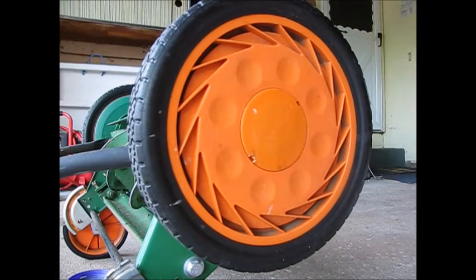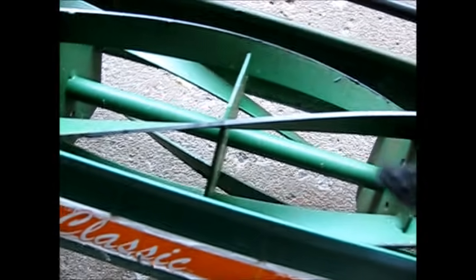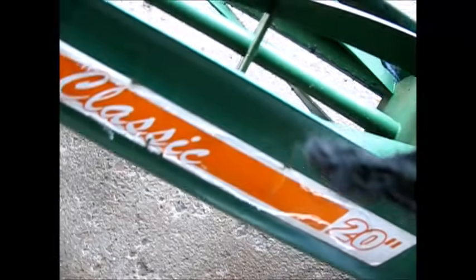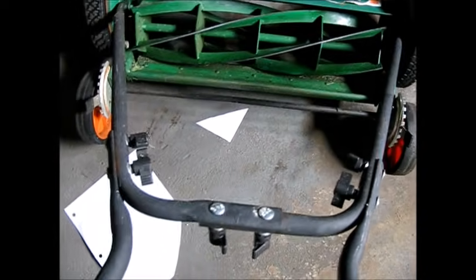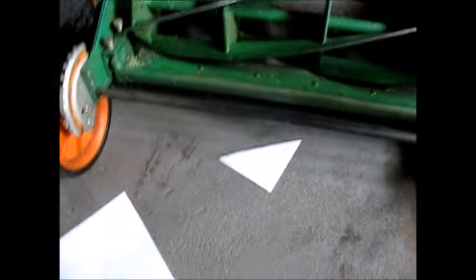I'm going to test this out. Now we're going to remove the material on here — get that all off. There we go — sliced it up nicely. That's what we wanted to do to our grass.